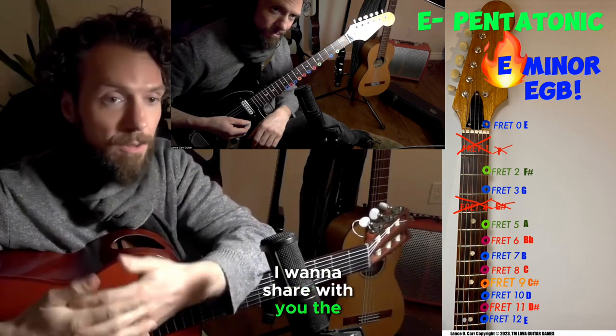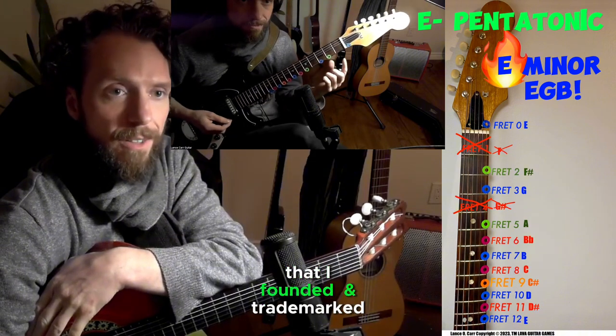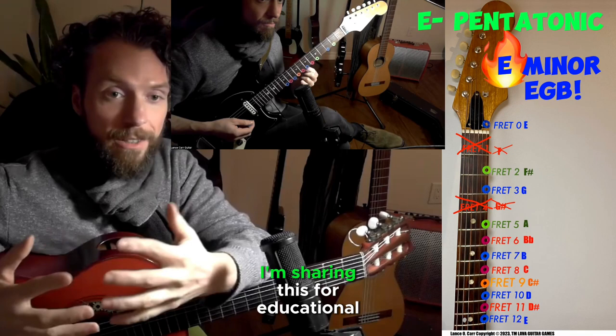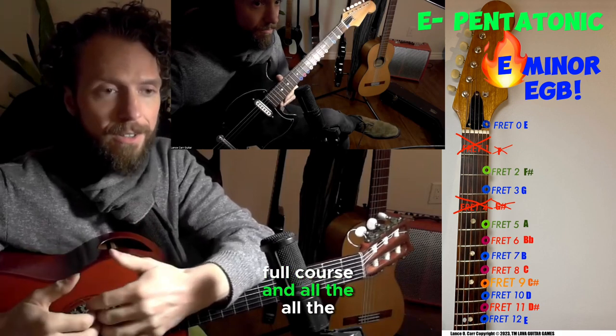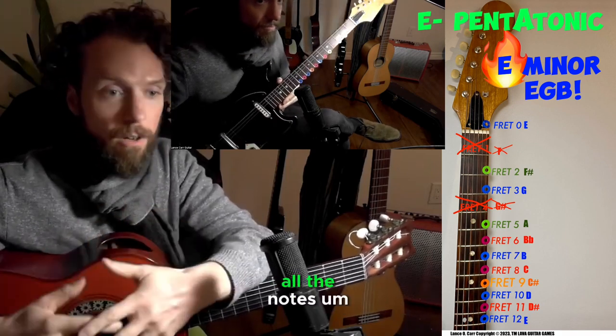I want to share with you the backing track to go with this Lava Guitar Game that I've founded and trademarked here. I'm sharing this for educational purposes — watch out for the full course and all the different content to cover all the strings and all the notes.